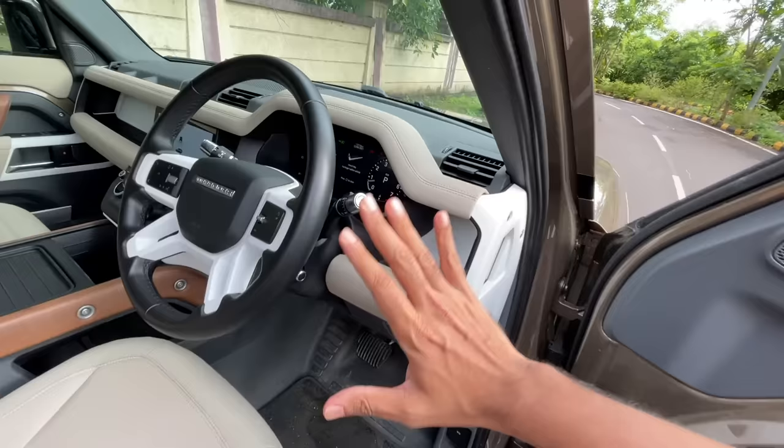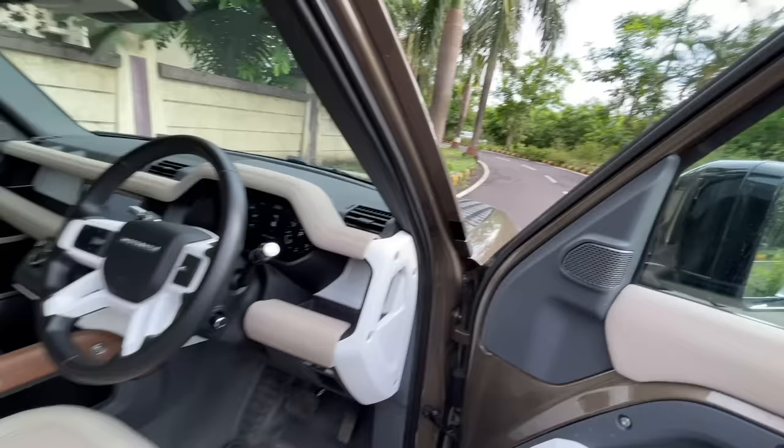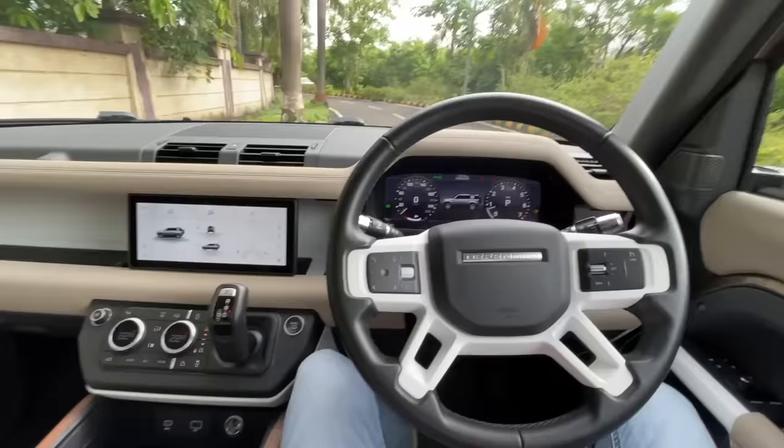Getting in and out is very easy with exposed grooves to hold on to. There's storage space here, but the storage in this car overall is absolutely crazy — I was thinking I could temporarily shift into this car because there's so much of it. There's also a wood treatment which I honestly find out of place.